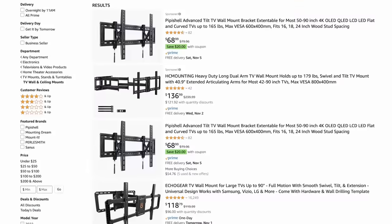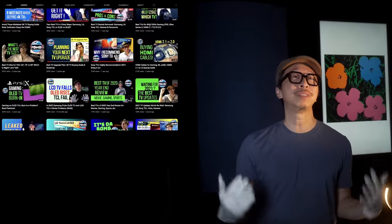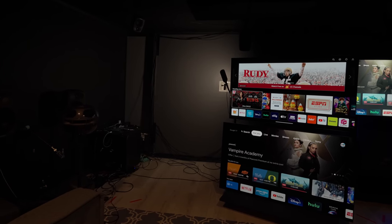Because Amazon is filled with TV mounts — so many of them, all different types. As many of you know, I review TVs and lots of them, whether they're mounted on a wall or mounted on my mobile TV stand. I know my TV wall mounts, and I'm here to help you select the one that will fit your use case.